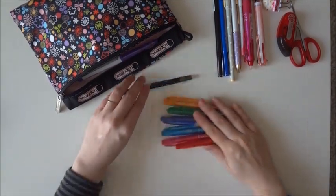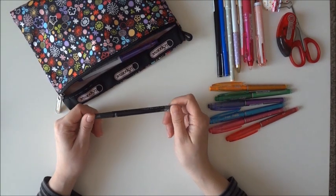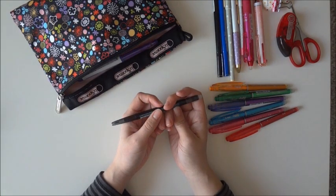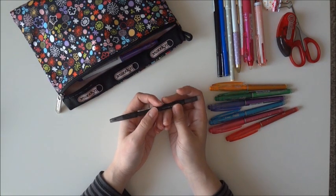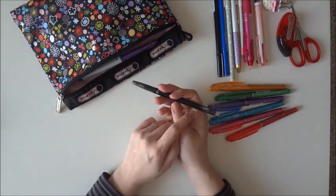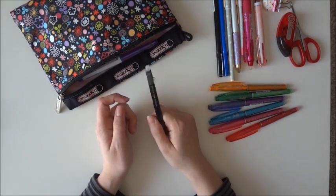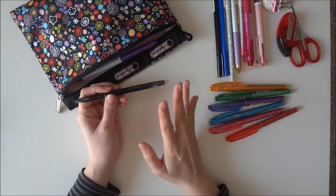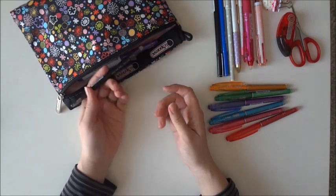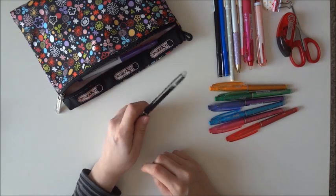And then there is the regular Frixion slim 0.38 — it's one of those clicker ones. I'm not going to say too much about this one because it's good and it's bad. Sometimes it gets scratchy because the tip is so thin and the ink doesn't come out as nicely. So this one is a so-so. But I like it because it's slender and light, so I can just stick it in and it's a black pen I'll always have with me — just not my favorite.